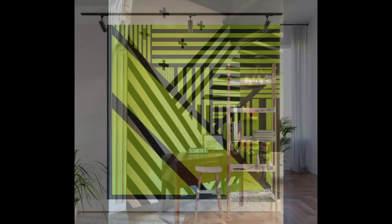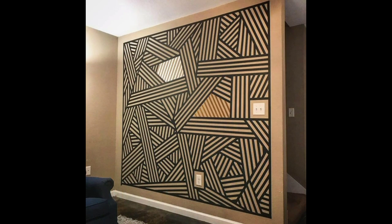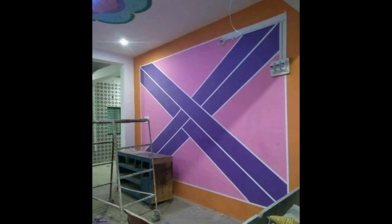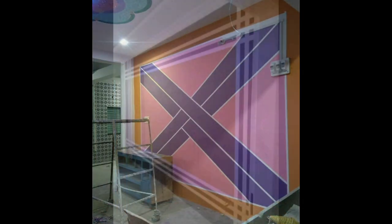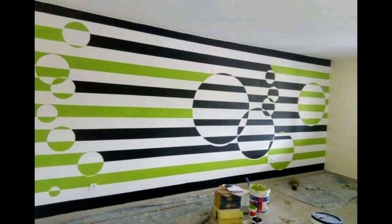Next we have wall paint designs with triangles. Triangles are great for those who want to inject a bit of fun into their living rooms. They can be used to bring attention to certain details or a centerpiece in your home. For example, you can paint a large triangle to place the spotlight on your sofa, just like the designs shared in this video. Alternatively, try playing around with triangles of contrasting sizes and colors.